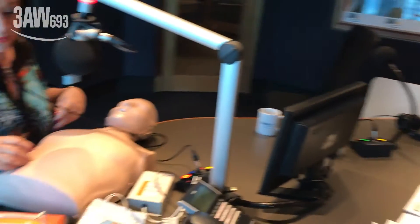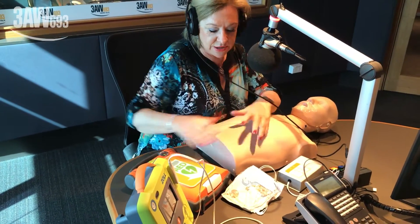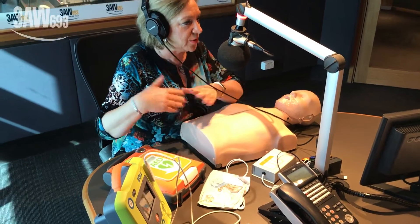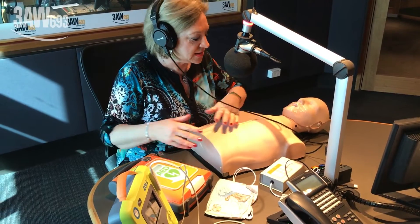Nurse Anne has brought in a whole lot of gear. She turns on a defibrillator and warns listeners that since this is not going on to a real person, she will need to change over to a simulator. This is a demonstration mode only.